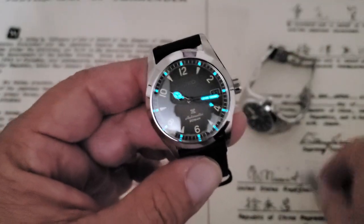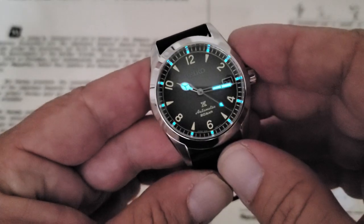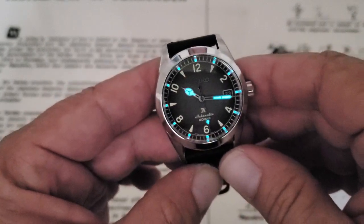This has been the review of the Seiko SPB159 in the Alpinist series. Really cool watch. If you liked the video, give me a thumbs up down below, and if you haven't subscribed to the OFD channel yet, please do.